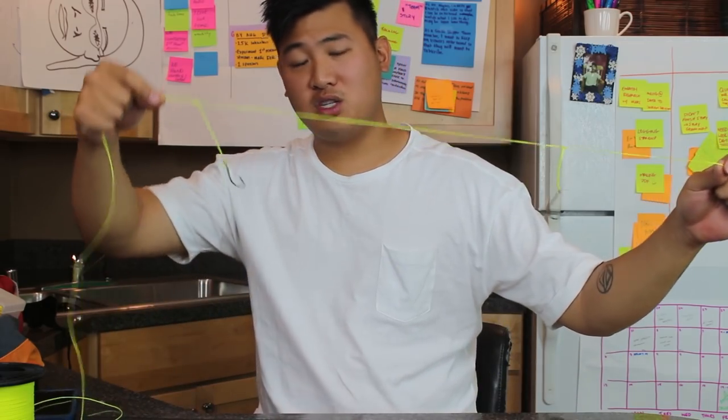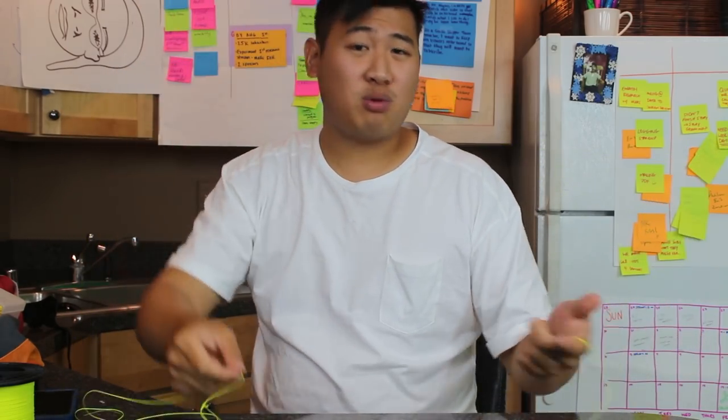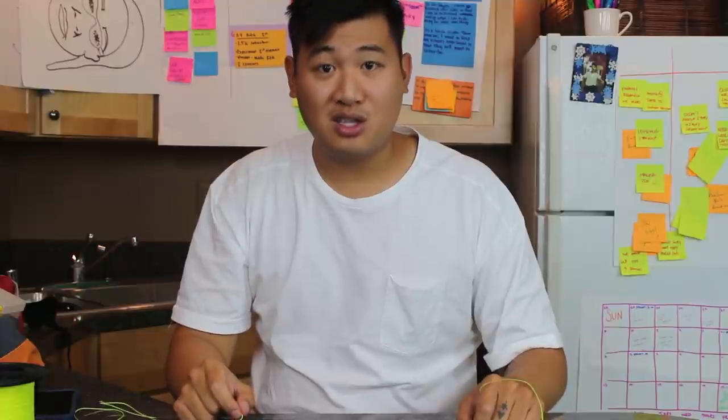Today I'm going to show you guys how to tie a pier fishing rig with the materials you probably already have in your house. Stay tuned for more.